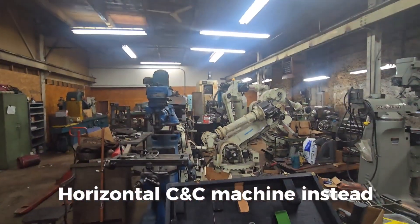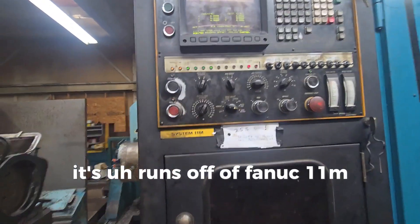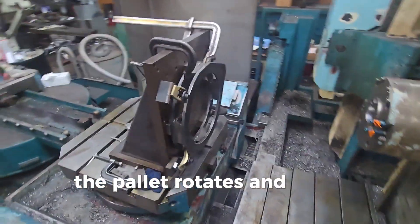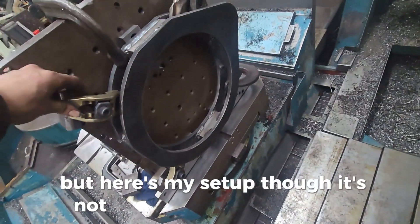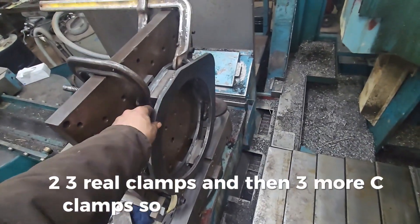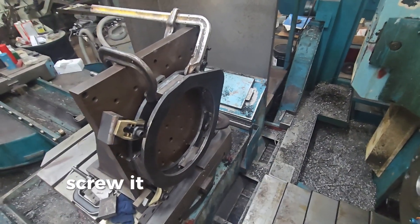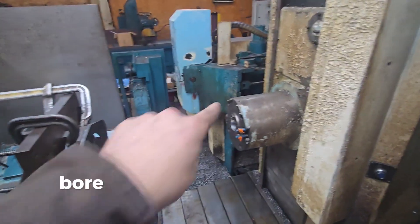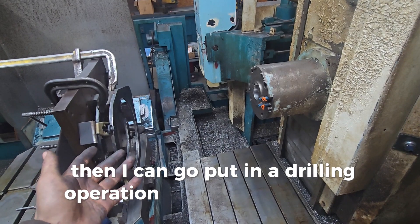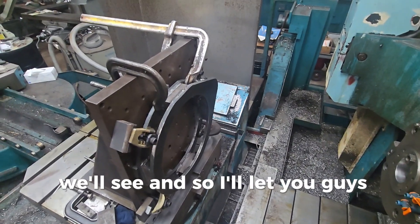Here's the machine — it's pretty sweet, pretty old, runs off a Fanuc 11 controller, but it's got a pallet changer and the pallet rotates. Here's my setup though: it's not the best clamping. I've got three real clamps and three more C-clamps. I think it will do okay — you really don't want to be using C-clamps but whatever. We've got it all programmed up to bore out the inside of the circle with an end mill, then afterwards drill the holes on this side and maybe even a tapping operation.